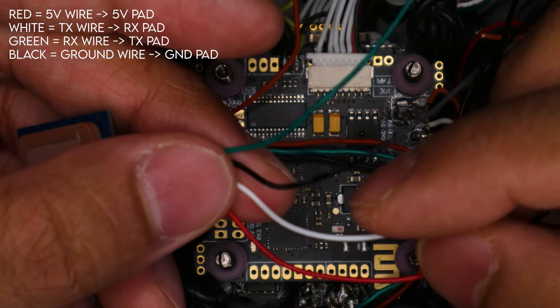There you have it — I have soldered everything into place. Green wire to the TX pad, white wire to the RX pad, black wire to ground, and red to 5V. I'm essentially done with the actual hardware. Now let's hop into Betaflight and show you how to set everything up.